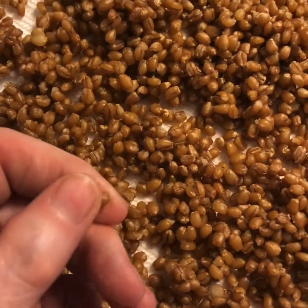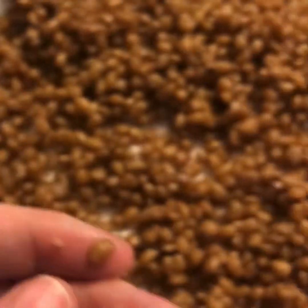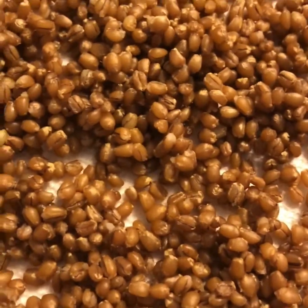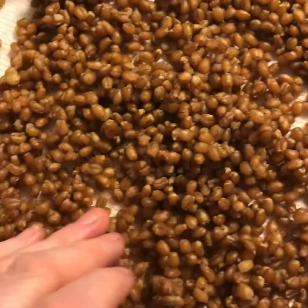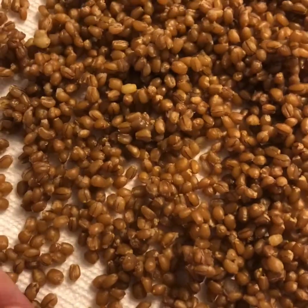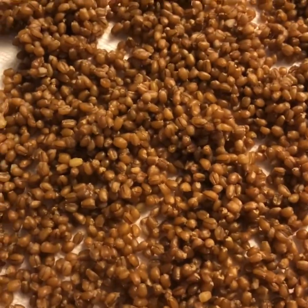They're supposed to be nice and squishy, and they basically double in size and are nice and tender. You can also boil them — they take anywhere from half an hour to 40 minutes to boil. If you do boil them, you can add a cinnamon stick, which is very nice.